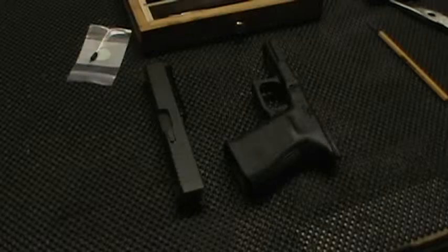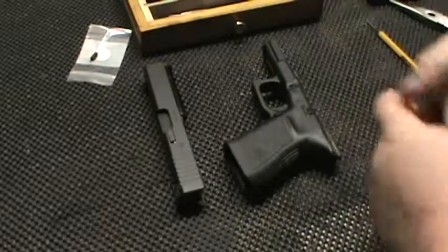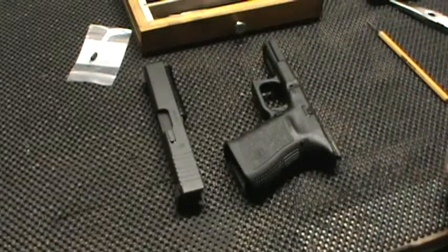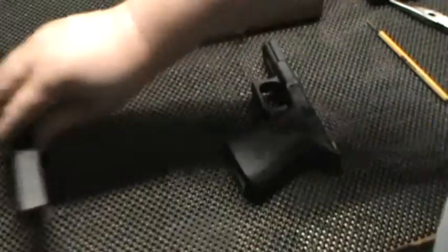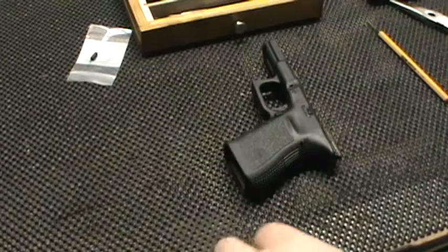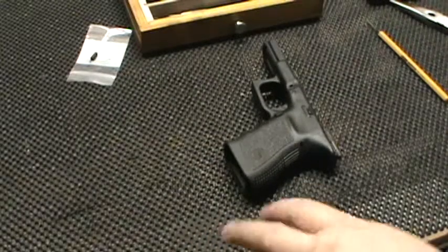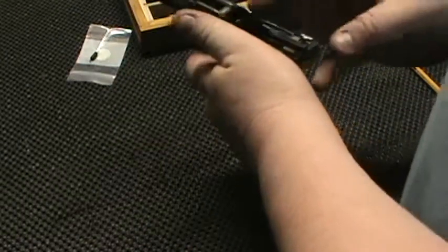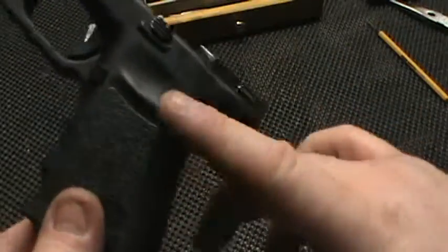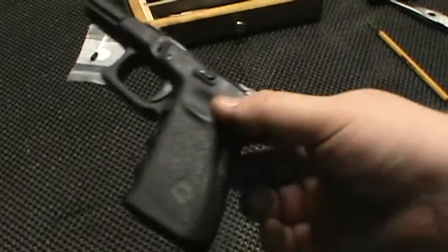Okay guys, this is part three of my competition spring upgrade. I changed the angle, hopefully you'll be able to see a little bit better what I'm doing here. We can put the upper to the side, we don't need it anymore for right now. I normally have a beaver tail on — I took it off, that's why it's protruding so much in the back.